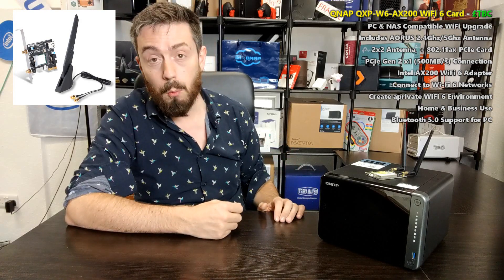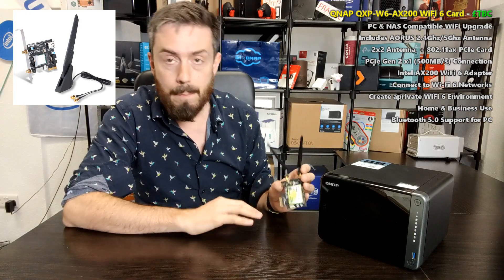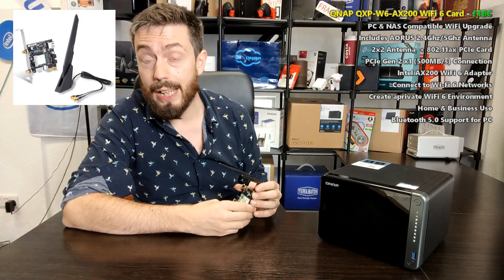I'm not going to go into too much detail about Wi-Fi 6 itself — I've already done videos on that, including how to upgrade your laptop to Wi-Fi 6 for about £20-25. But QNAP having their very own Wi-Fi 6 card is a big deal, because Wi-Fi 6, used correctly, is significantly faster than standard 1GBE.